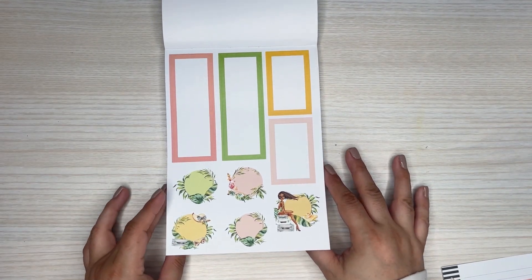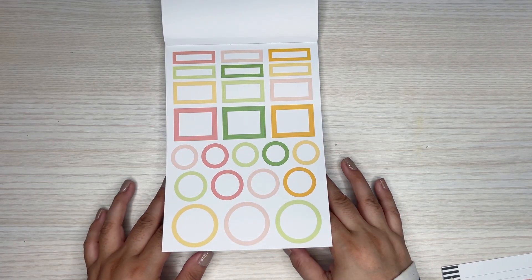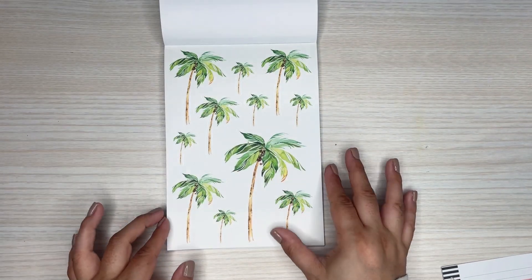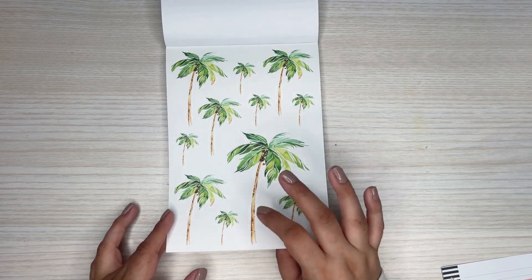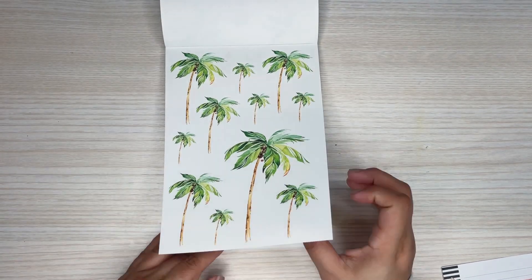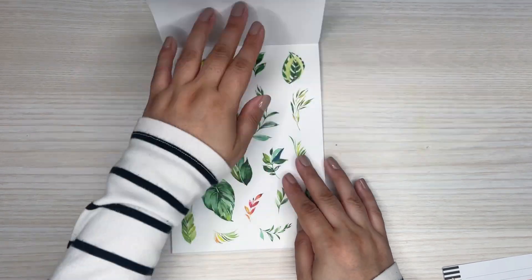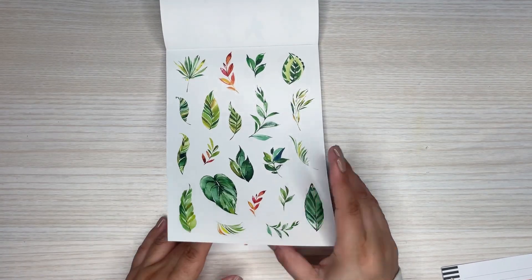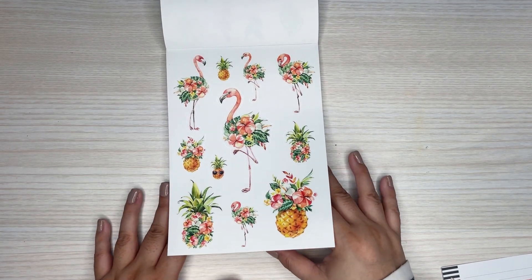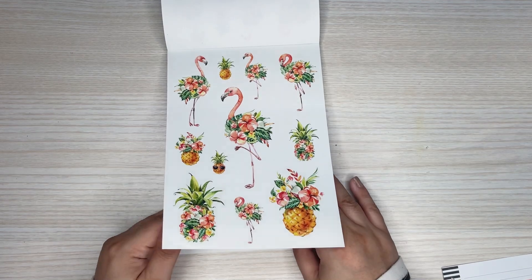So those are the boxes and some circle stickers. More boxes, but these are all plain, and some circles. I love these palm trees — they're so cool. I love the different sizes because I like using different sizes in a spread. Bunch of leaves — love that because I like making my own clusters. You got some florally pineapples and flamingos — there's two pages like that.